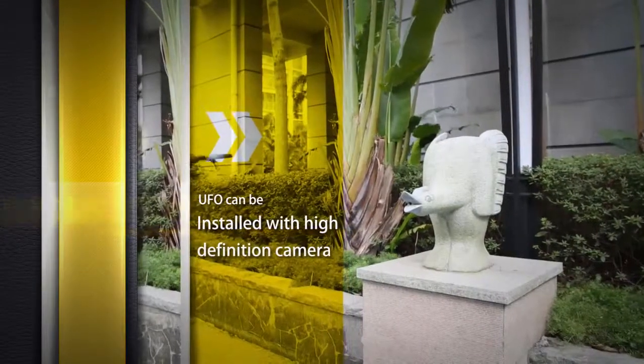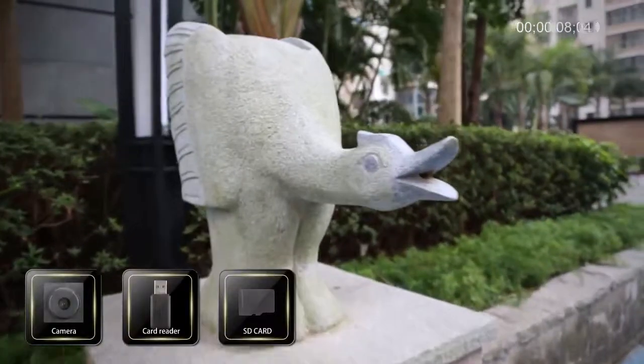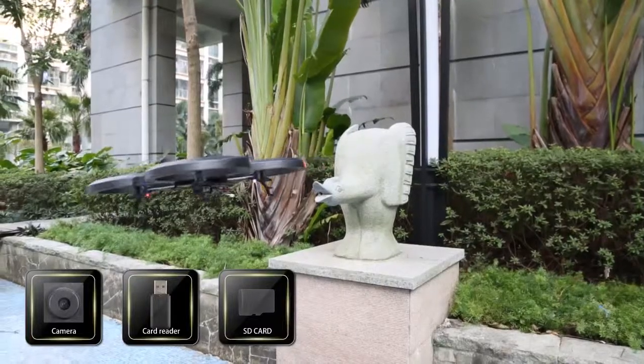The UFO can be installed with a high-definition camera. Besides, it's equipped with an SD card and card reader to enable you to record the beautiful scenery anytime, anywhere.